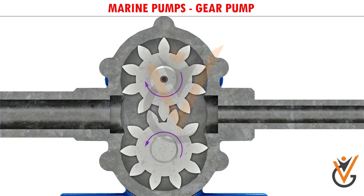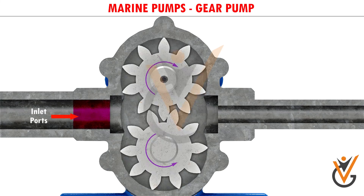As the gears rotate away from each other and come out of mesh, they create an expanding volume on the inlet side of the pump. This creates a vacuum at the inlet ports, allowing fluid to flow into the pump.